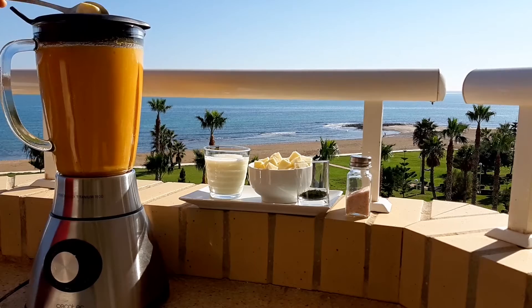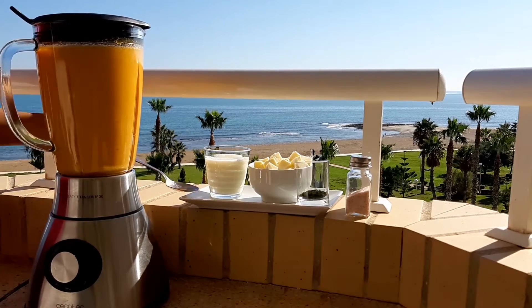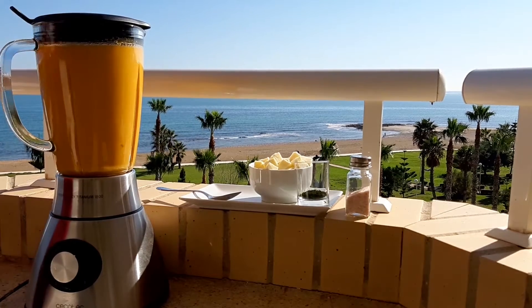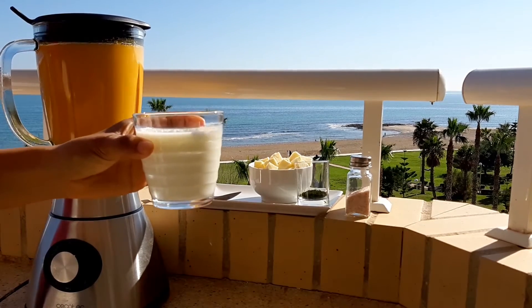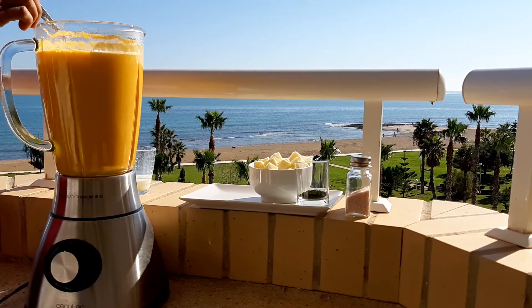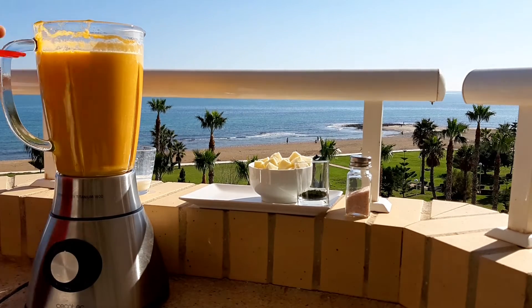Now you need to add butter to make the soup creamier, along with a small glass of milk. After blending, if you feel the soup needs more salt or pepper, you can add it and mix again.